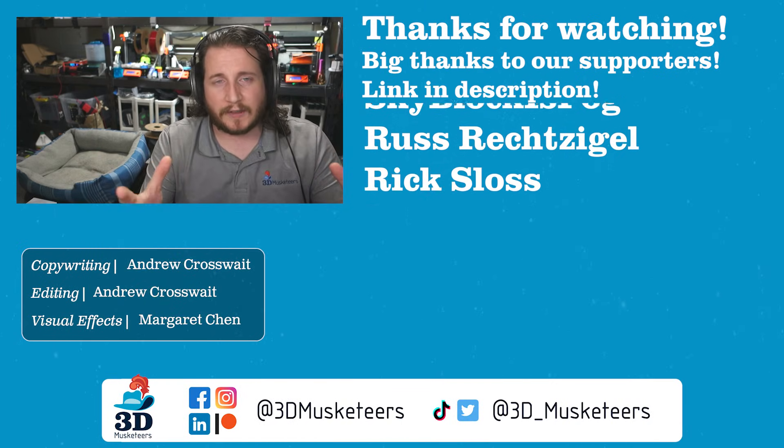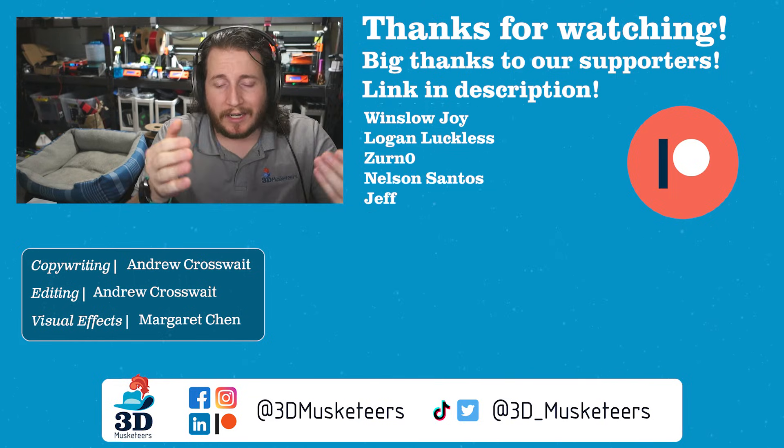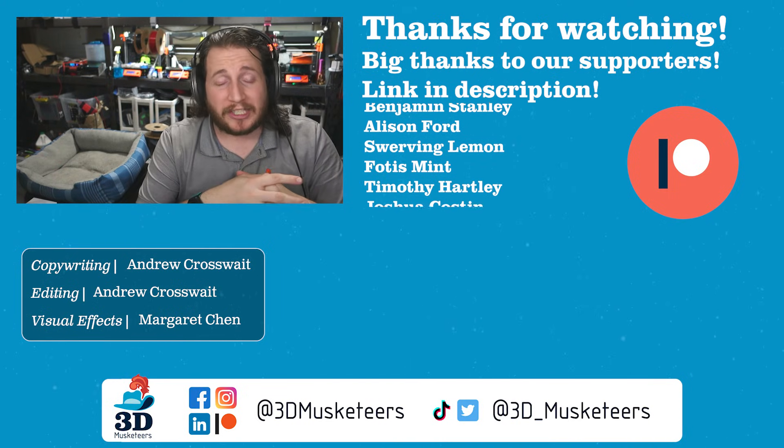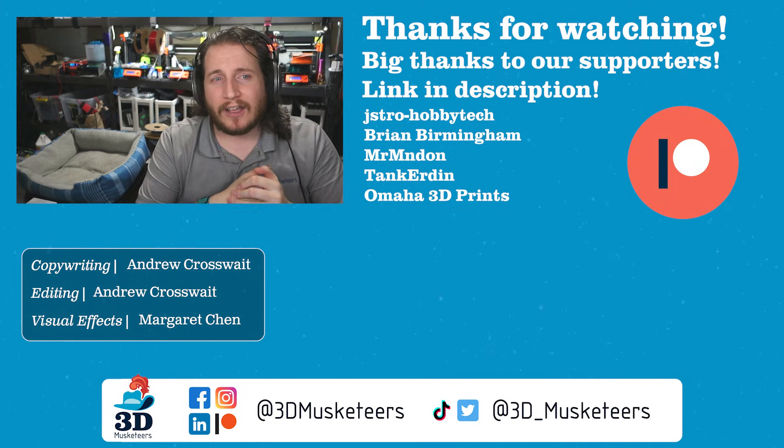I would love to know in the comments if you guys use temp towers and which ones. You can't put links in comments, so just remove 'printables.com' and give me the last bit of the URL and I'll reply with the full link. It's important we share this knowledge, especially with the holidays coming up. Thank you to all our gracious channel supporters — your names are listed right here at the $5 tier and higher.